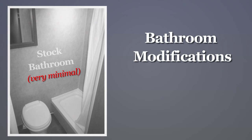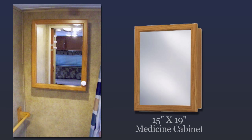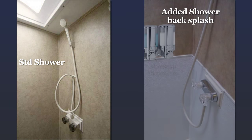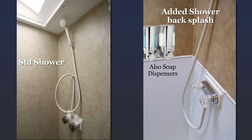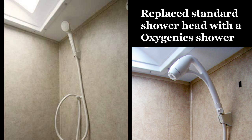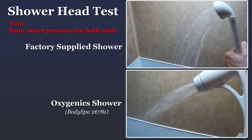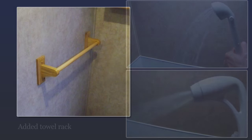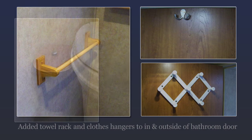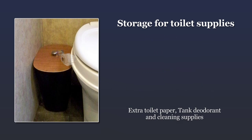Our little bathroom was very basic. We replaced the standard mirror with a $24 medicine cabinet from Home Depot. We added a waterproofing backsplash to the shower. The factory shower didn't work well — we heard good things about the Oxygenics, so we replaced it. We also added a towel rack and clothes hangers to the front and back of the bathroom door, and purchased a small trash can with a lid to store all of our toilet supplies.